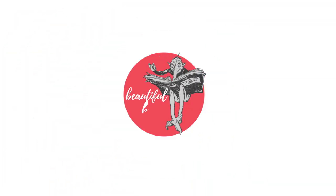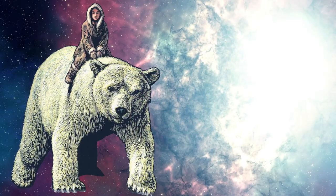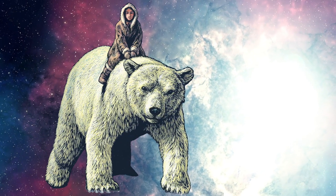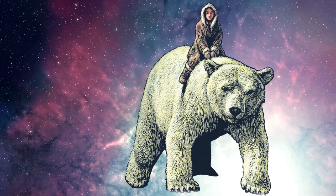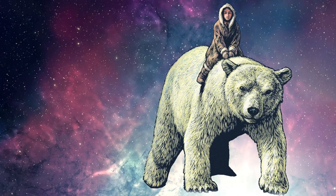Hello, book lovers! Today's episode is a close-up review of the gorgeous illustrated anniversary edition of the first book of Philip Pullman's His Dark Materials series, which is published as Northern Lights in the UK and most other regions, but is called The Golden Compass in the United States.